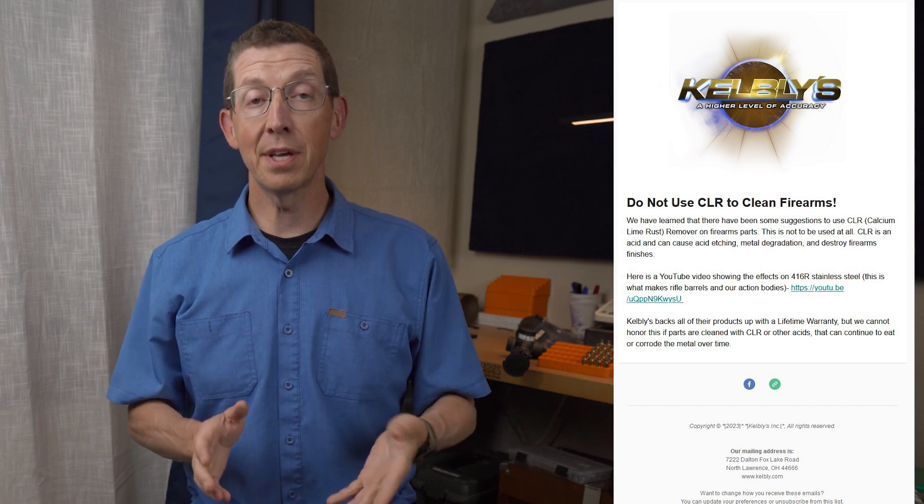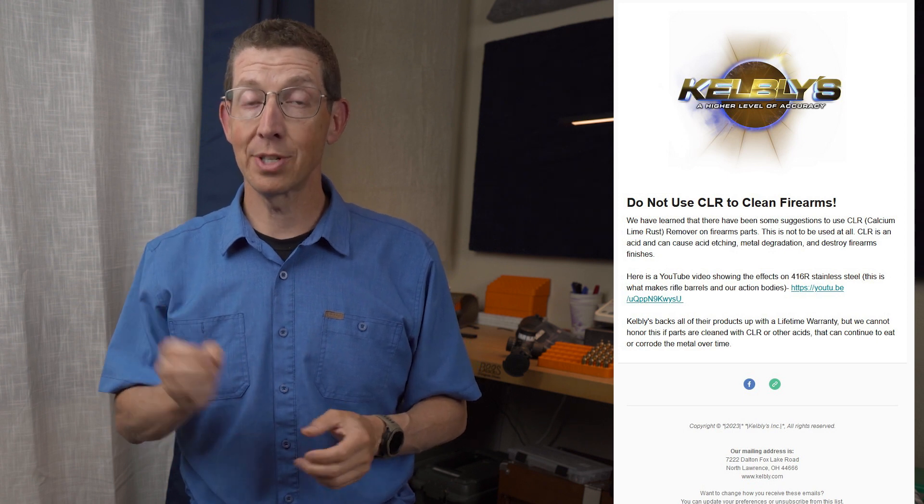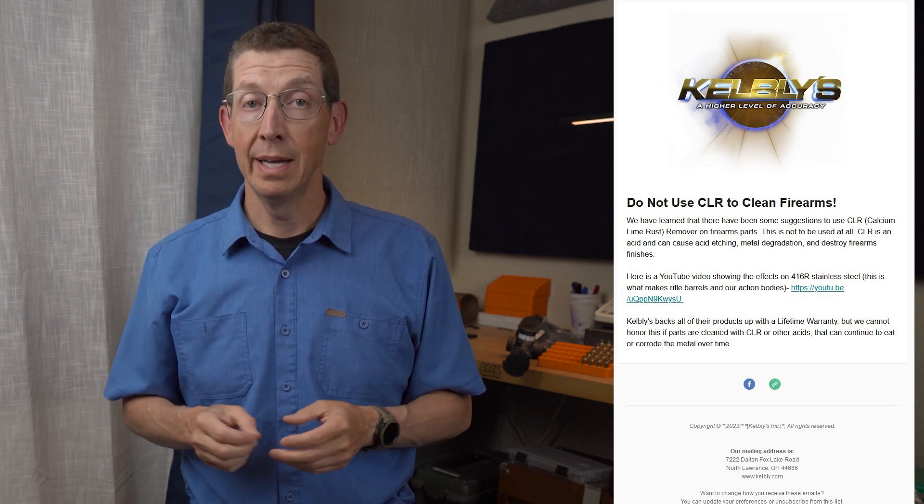As a matter of fact, I got a phone call from Ian Kelbillie just a couple days ago asking about this very subject and asking if he could link to my video about the damage that CLR did to that barrel stub that I soaked in it. Because Ian has been seeing actions coming back with etched bolts and pitted barrels, and he thinks it's coming from the CLR.